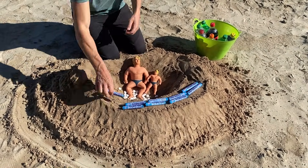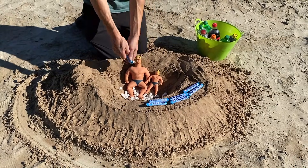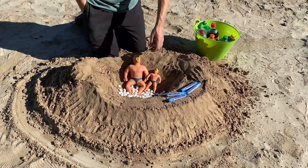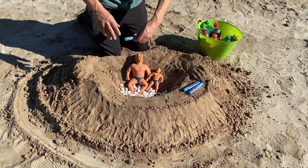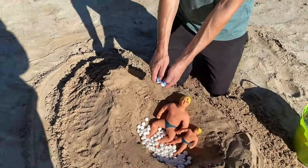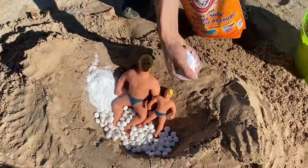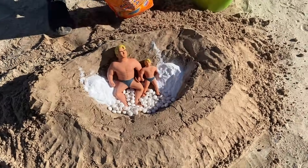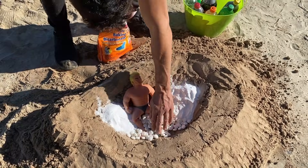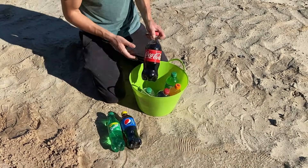We are going to put those guys in the sand with lots of Mentos and baking soda. We are now going to fill this bucket with several sodas.